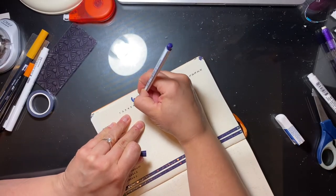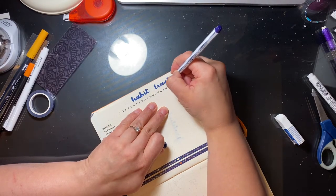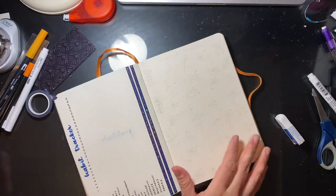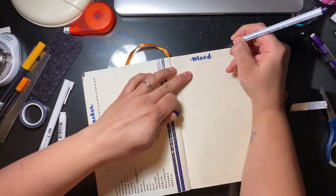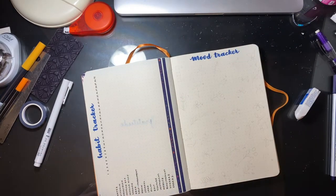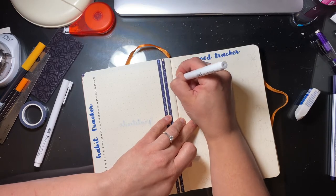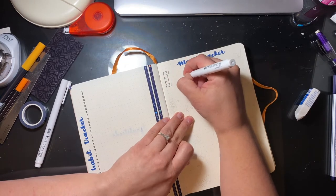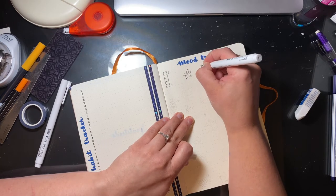I'm one of those people that gets bored so quickly, and I love change — especially in my bullet journal. I think that's why I haven't given up on it. I've noticed lately there's a trend where a lot of people are kind of giving up on their bullet journal or taking a break. And I can't see myself ever not using my bullet journal — it's too good to be able to make up whatever you need it to be.